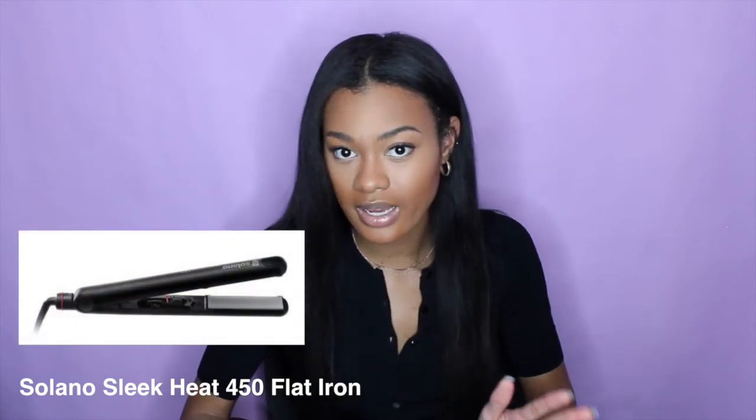The last flat iron I'm going to recommend is the Solano Sleek Heat 450 flat iron — I also recommended the blow dryer of the same brand. The plates are ceramic, which helps them heat up evenly, and it also has tourmaline. As I noted in my last video, tourmaline is one of the best things you want in your heating tool to help protect the hair from damage and add shine. The plates are also ionic to help minimize frizz, and it has infrared heat which straightens the hair from the cuticle out, which is actually healthier for the hair.